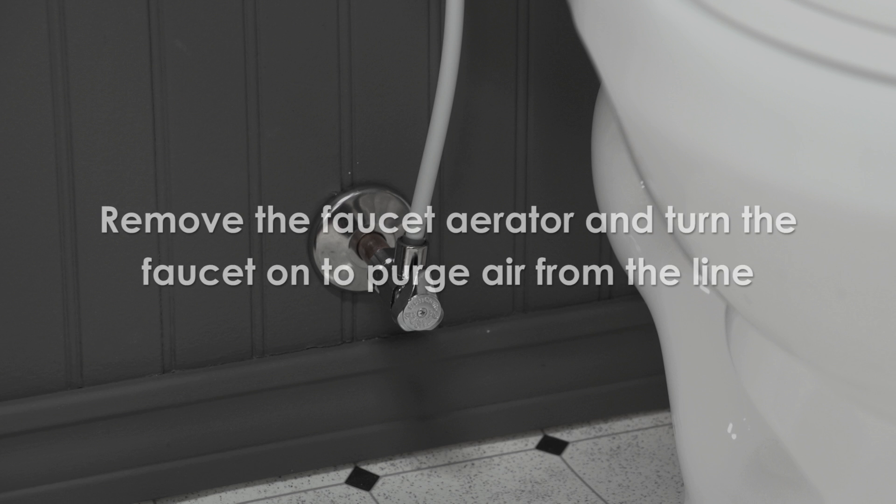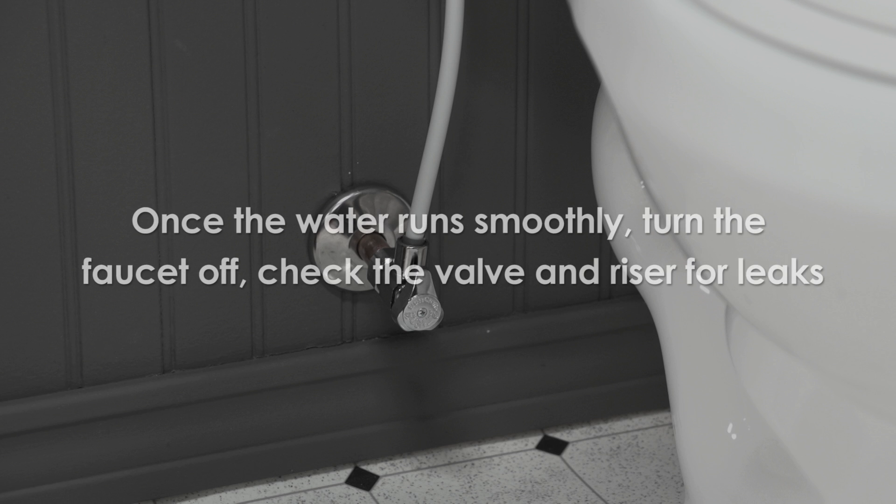If connecting to a faucet, remove the faucet aerator and turn the faucet on to purge air from the line and wash through any contaminants. Once the water runs smoothly, turn the faucet off and check the valve and riser for leaks. Remember to reattach the faucet aerator. Once that's done, the installation is complete.